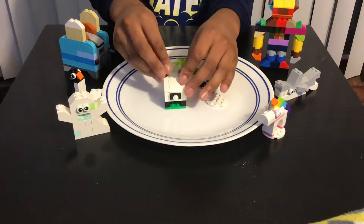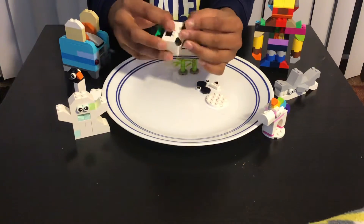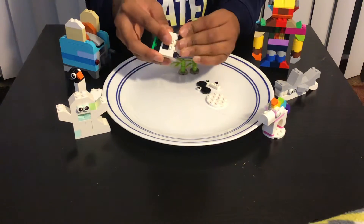Then we're gonna add these things for the ears — these small bridgy-like pieces. Now we're done with the panda's body.